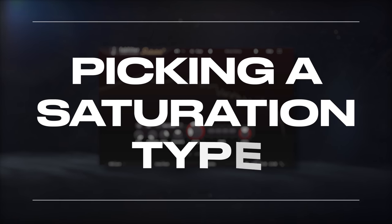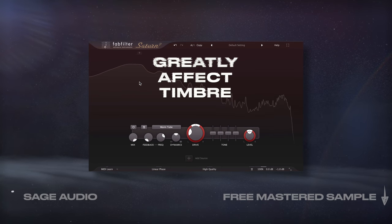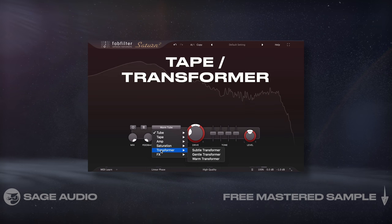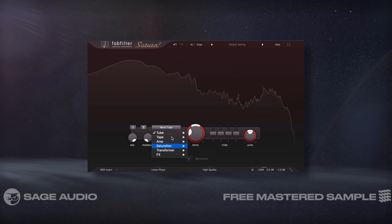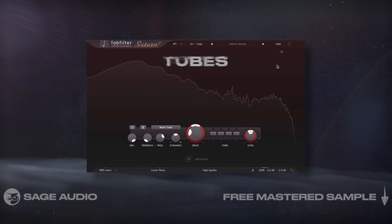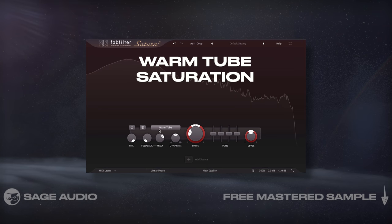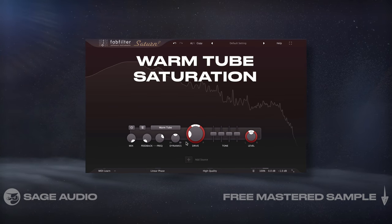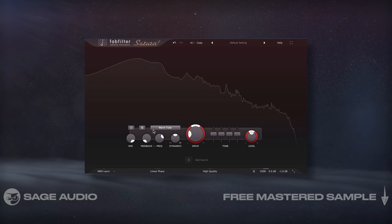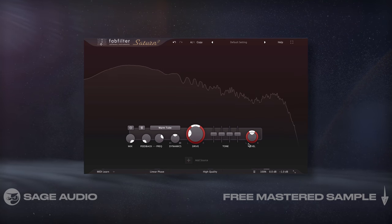Picking a Saturation Type. When creating a mastering chain, the saturation type that you choose can greatly affect the timbre of your master. Tape and transformers are going to compress moderately and can attenuate higher frequencies, resulting in a mellow sound. Tubes compress slightly, accent transients, and emphasize both the low-end and high-frequency range. I find that I use tube saturation most often, and I lean towards warm tube saturation to include a second-order harmonic, but use your ears and carefully decide on which one works best for the song. Let's take a listen to some subtle tube saturation on a mix, and note that I've removed the compressor that I used in the last demonstration.